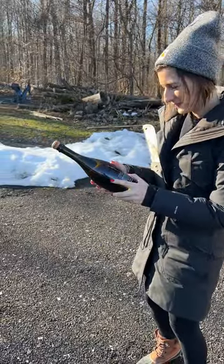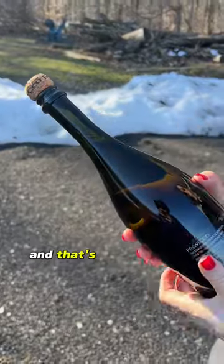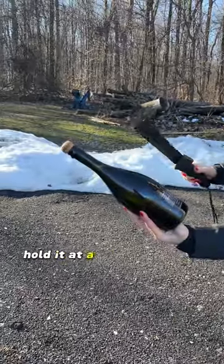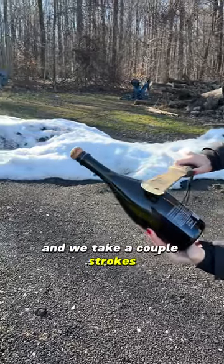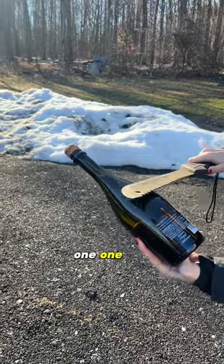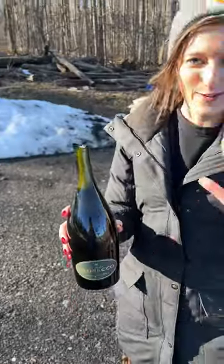You have to find the seam — there's a seam where the bottle is fused together, and that's what you want. Hold it at a 45 degree angle and take a couple strokes: one, two. Oh, that is my new party trick!